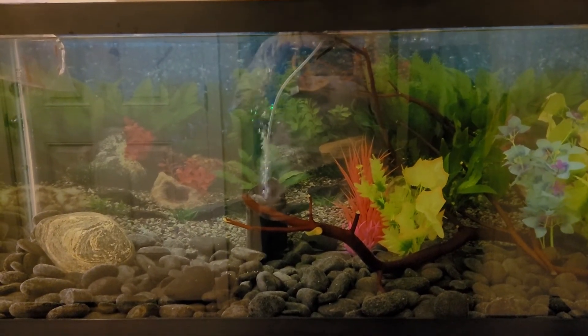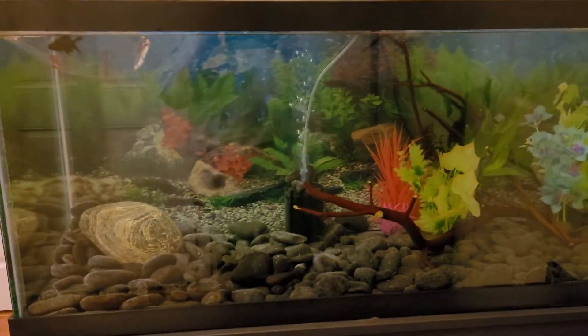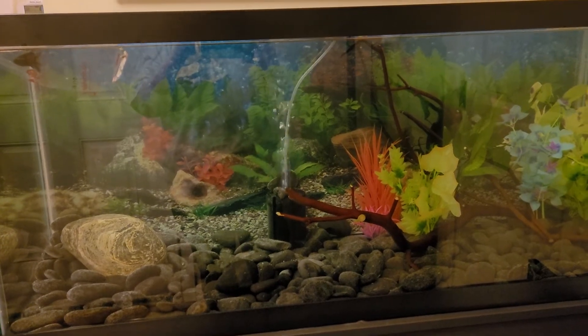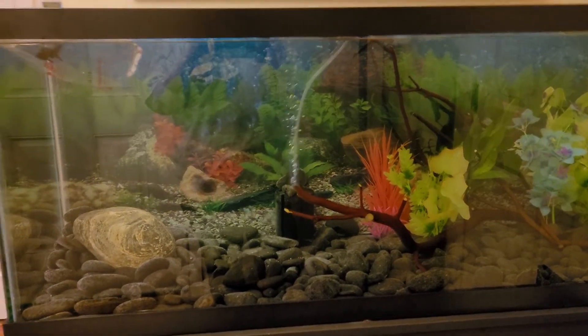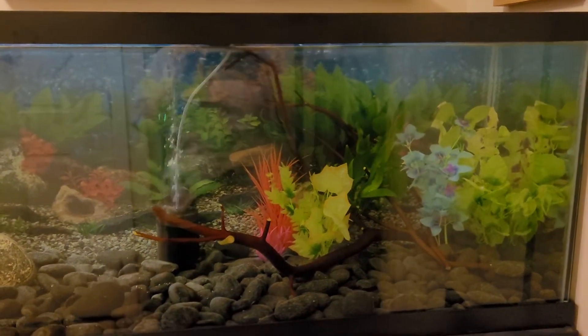Hi everybody, this is Molly from Colorful Freshwater Fish Tanks. I'm setting up my mom's 75 gallon goldfish tank, and this is my first time ever setting up a cold water tank rather than a tropical fish water tank.